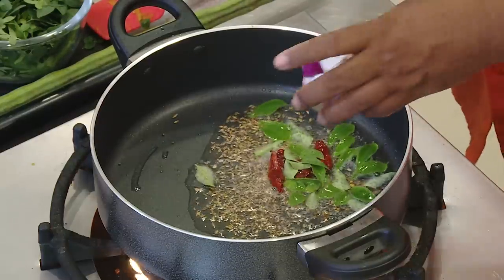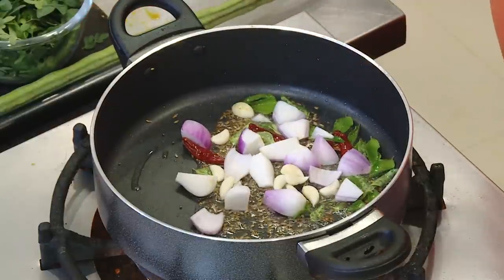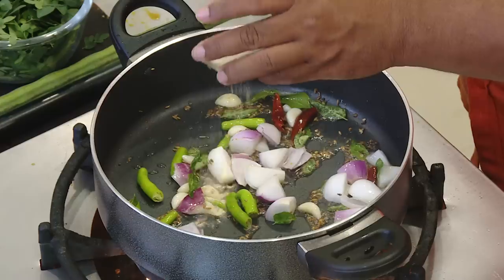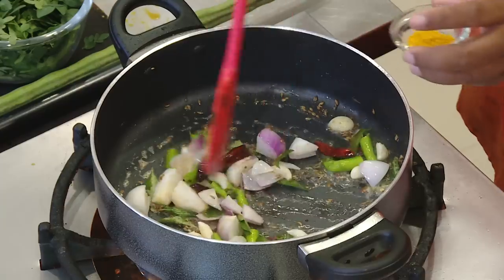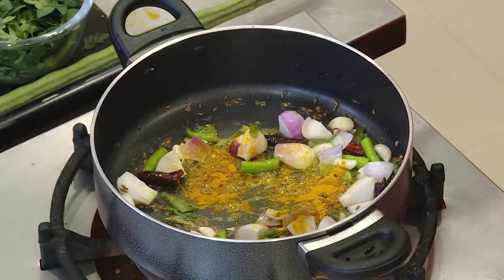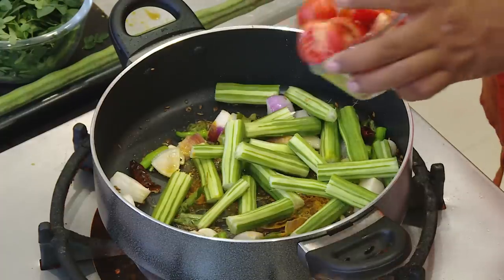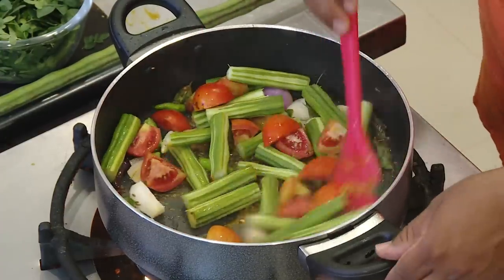Add slightly bigger pieces of onion, garlic, green chili, hing, and turmeric. Then add drumstick — the vegetable king of the day — add tomatoes and sauté all of this.